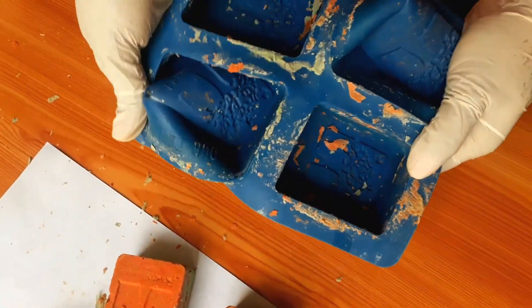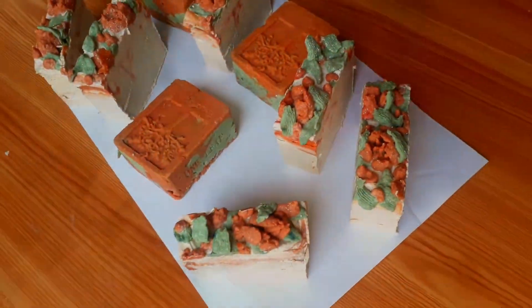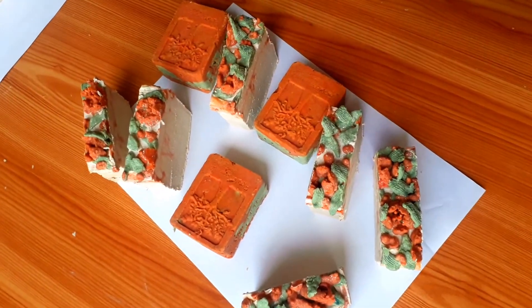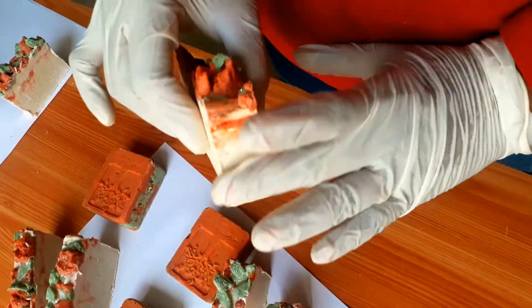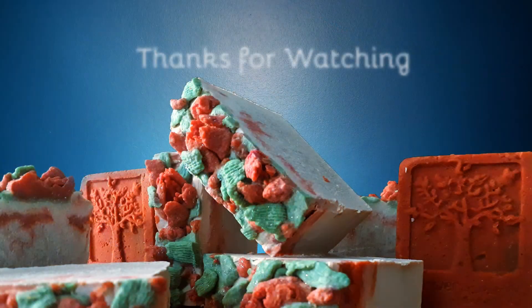Now the soap needs to be kept to cure — we need to wait a minimum of 30 days for a cold process soap to be fully cured. These soaps are very helpful for age defying, spotless and brightening skin. Pomegranate helps with UVA and UVB protection, which is helpful for photosensitive skin. Hope you enjoy the video — thanks for watching!